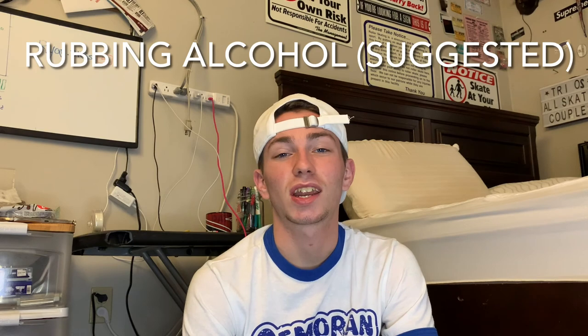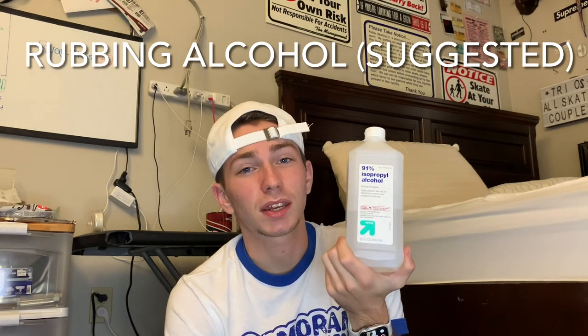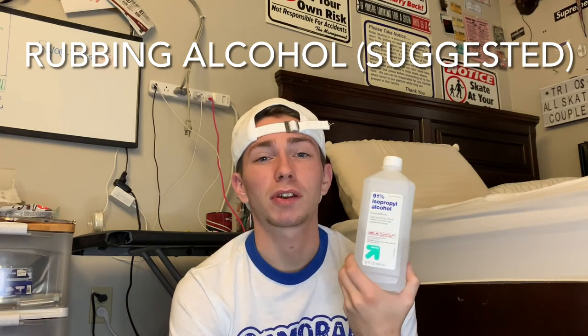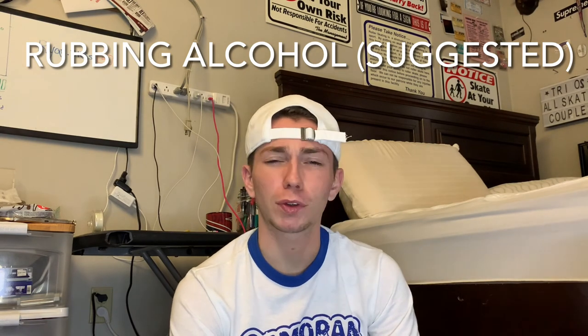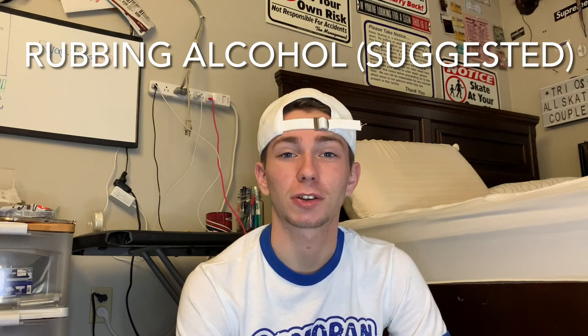The second thing you're going to need is rubbing alcohol. This is 91% — you can use 71%, but if it has less water in it that's better, so 91% we go. If you can find 100%, feel free to use that. You can buy this at CVS, Walgreens, Walmart, literally anywhere.